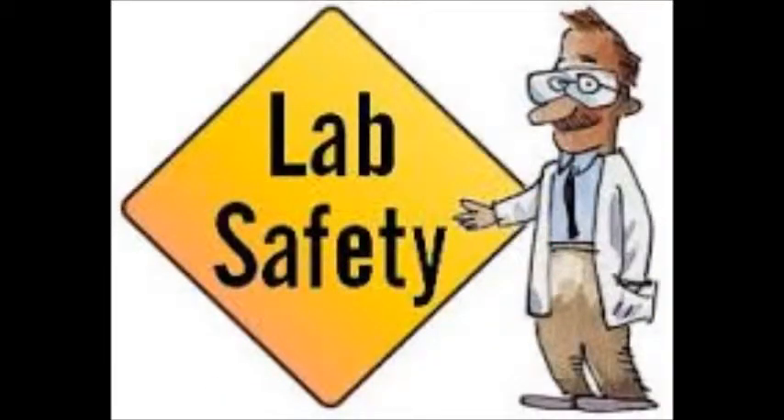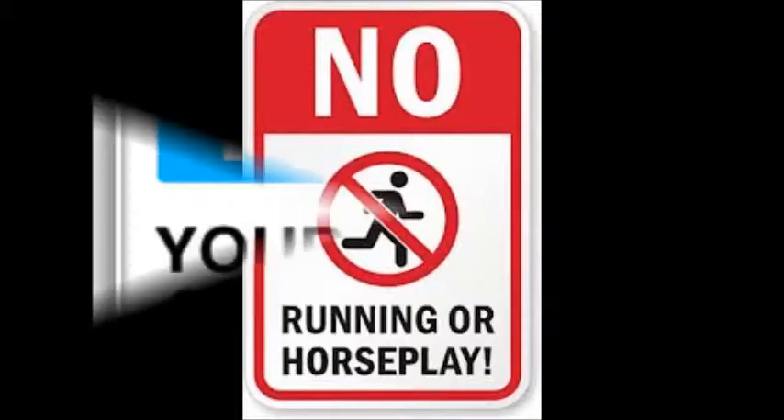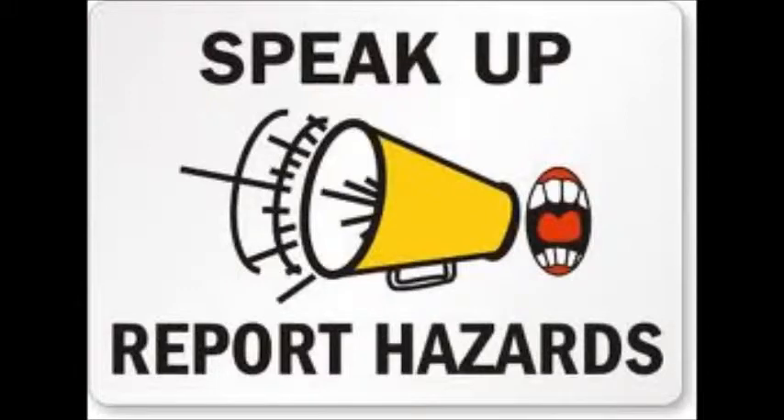First off, some basic lab rules. One of the most important is there is to be no horseplay in the shop at all times. Safety comes first. Don't use a tool you don't know how to properly use. Accidents should be reported to the teacher immediately. These rules should be learned before you enter the lab.